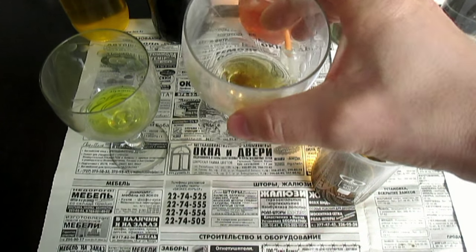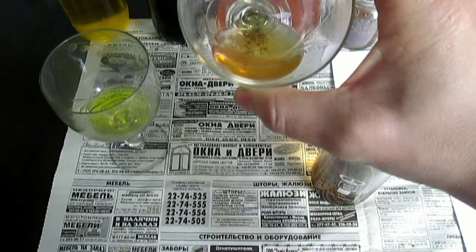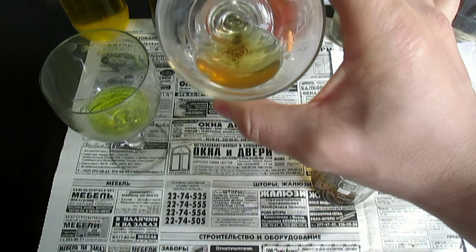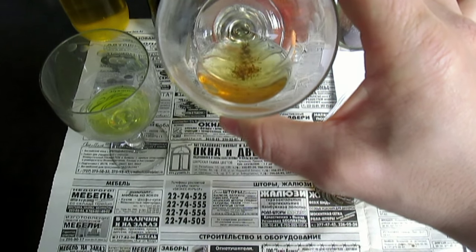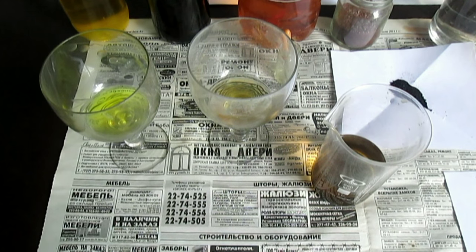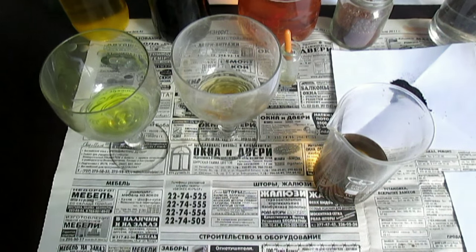Прошёл где-то час времени. Золото почти всё растворилось. На этот раз почему-то более медленно растворяется шелуха золотая. Я вообще тестировал вне съёмок — у меня она за 15–20 минут растворялась. Может, слой был толще золота на деталях. Видите, уже почти всё растворилось. А раствор почти не изменился в цвете, как я и говорил — золото, которое растворяется в этом растворе, получается прозрачного цвета. Это суперреагент окрашивает раствор в такой немного бордовый цвет.